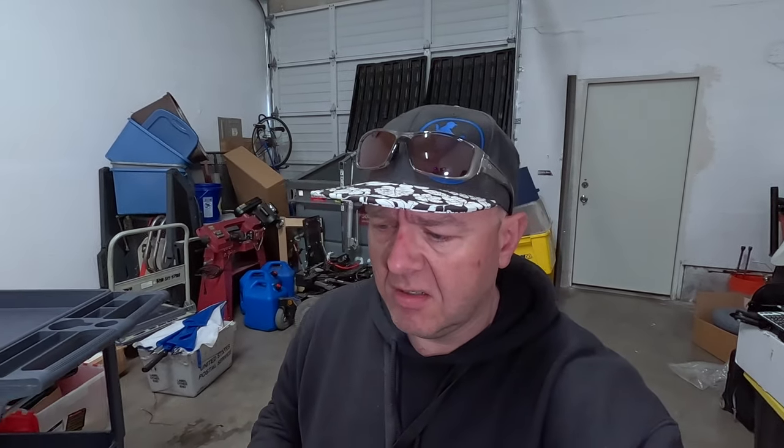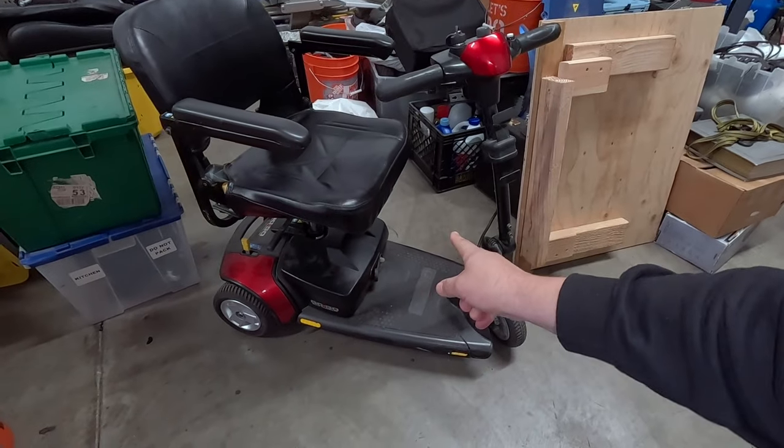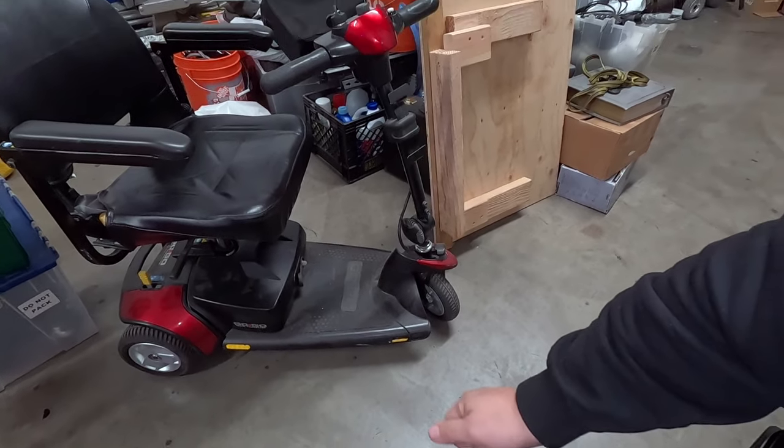Well, here we are back at this one spot that I find myself in constantly, but today we are going to finally get the water pump replaced on the bus. I've got a little bit of footage from that, and then also randomly we play around with this Go-Go Elite Traveler thing and see about getting it working again. Turns out all I needed was batteries, but yeah, I have a Go-Go now. I'm not sure why. Anyways, hopefully you enjoy.